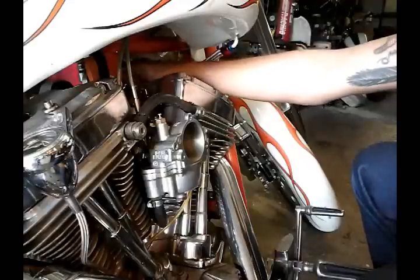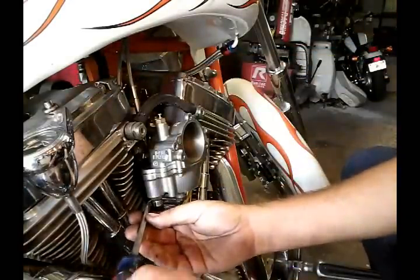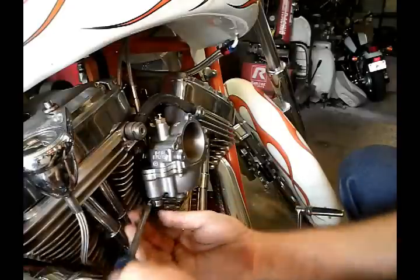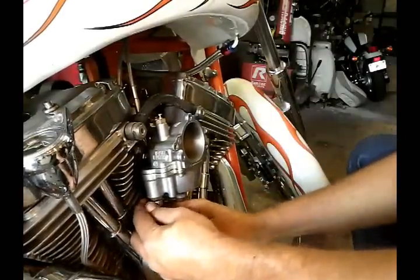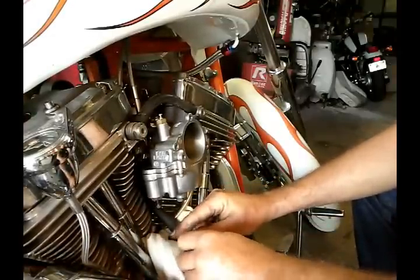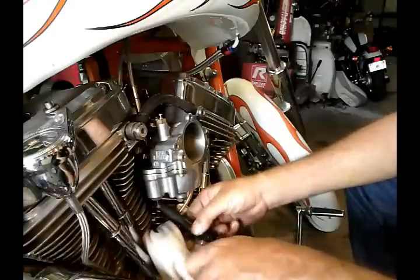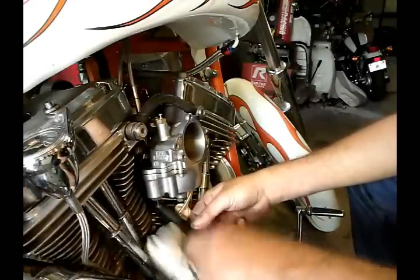Next, make sure your fuel valve is off — your petcock is off — and we can go ahead and disconnect our fuel line. Use an old rag and place it underneath. This is always a good time to inspect your fuel line; if it's hard, it's a good idea to replace it.